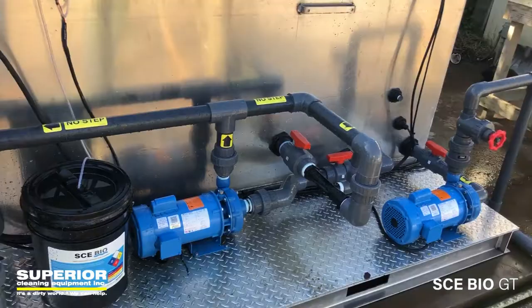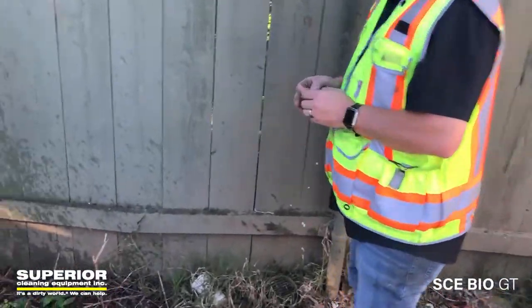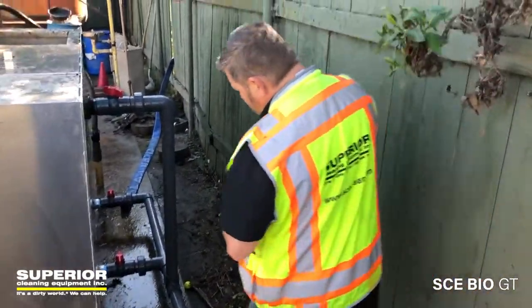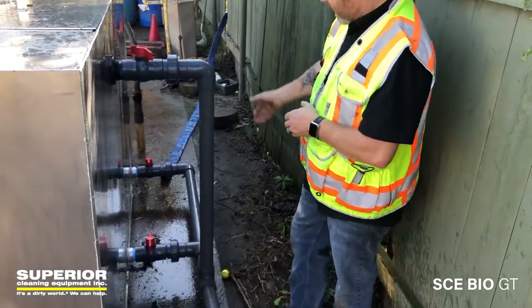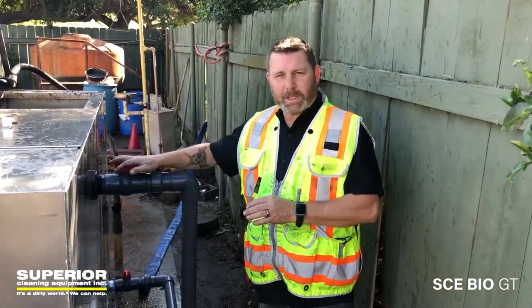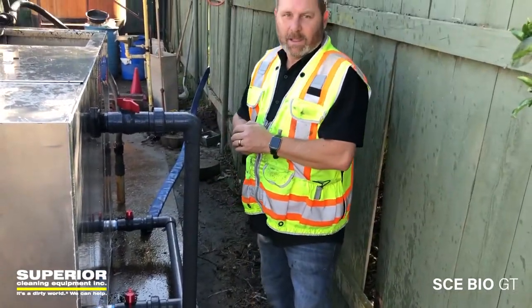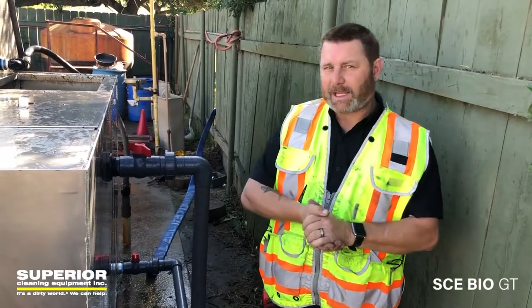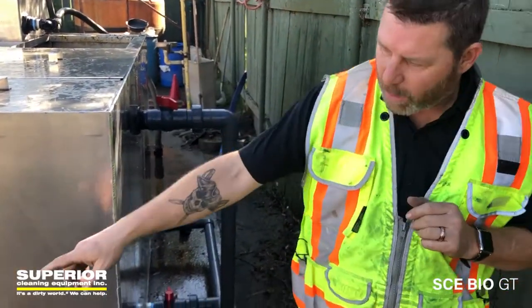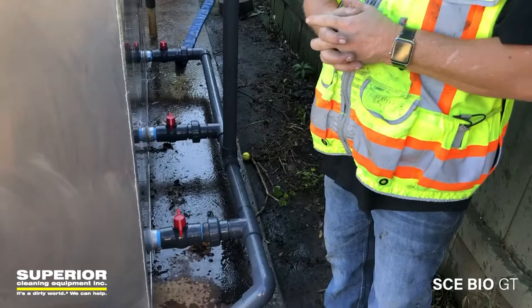We have three drain valves on the back from the three chambers. Every morning, one of the operators comes out and cracks each one individually for 15 to 20 seconds, allowing the sludge to come out of the system. This valve on top is always cracked, allowing water to come off the top of the system for constant movement — which is very important in any water recycling system. This keeps a small trickle of water going back to the pit, moving the water 24/7.